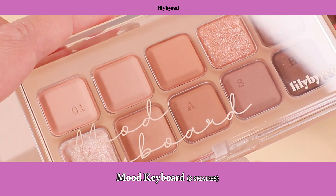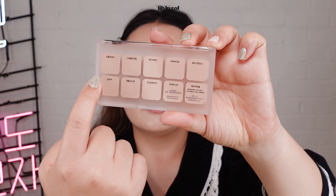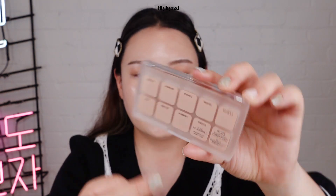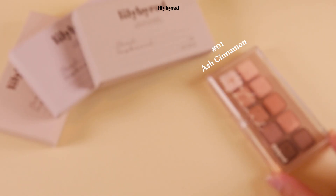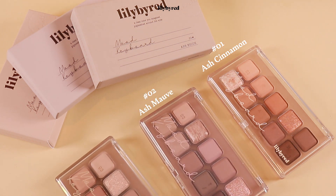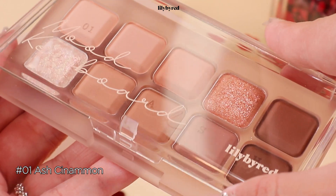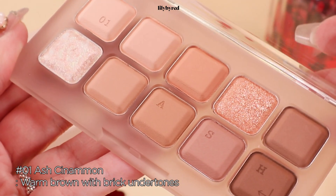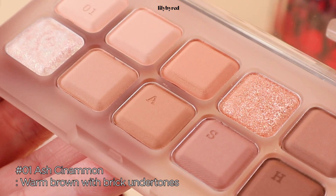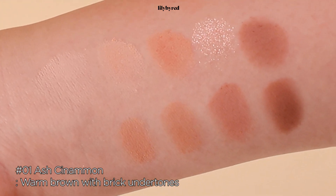And next up is the most fun part of today's video, which is the Mood Keyboard Eye Palette. Their packaging is so cute — it looks like a keyboard, and they kindly indicate the name of each shade at the back of the packaging, but unfortunately it's all in Korean. There are three different palette options: number one, Ash Cinnamon; number two, Ash Mouth; number three, Ash Beige. Ash Cinnamon is filled with different shades of warm browns, and there is a bit of orange-based brown as well, so I think it's perfect for warm-toned beauties.